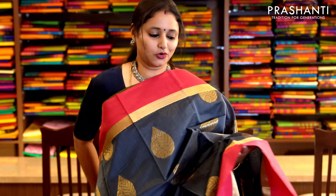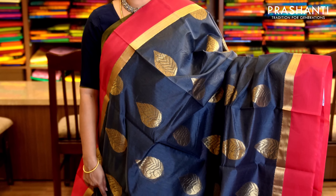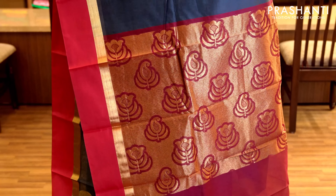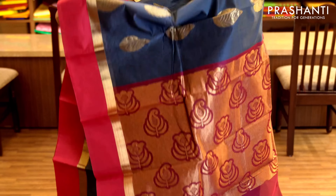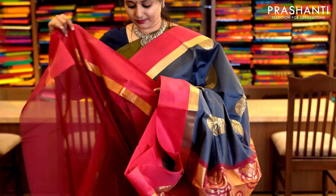Gray and pink with korvai style border on either sides and a strip of golden zari running along both sides of the border. The body has got zari woven buttas running throughout the saree with a rich zari woven pallu. It has a contrast pink blouse. Priced at 1,520.